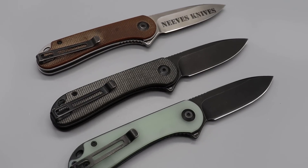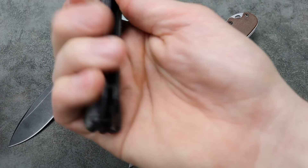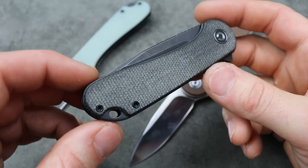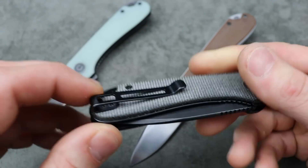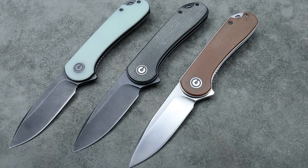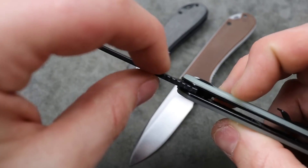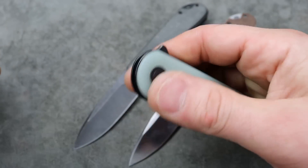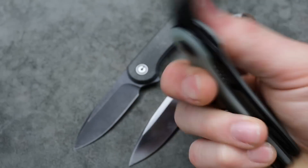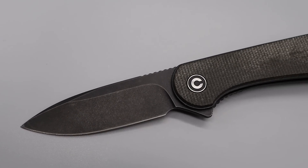Deep hollow grind again, so it's going to be super slicey. Spear point blade, so it's going to be extremely useful. Good ergos, great size, good action, ceramic caged bearings. The clip is not reversible — that is the one thing — but it's still a solid knife. They even have an S35VN choice with a thinner blade if you want to go that route for a little more money. The D2 option — there's nothing wrong with it. It's a great choice.